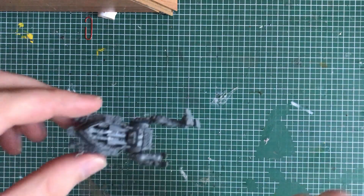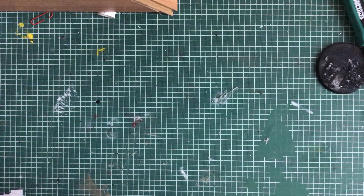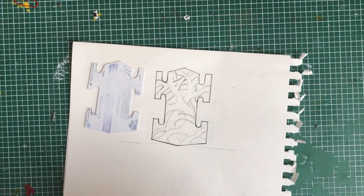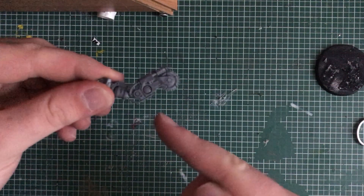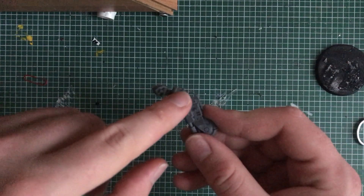I detached the arm and began to make the shield. I drew the design of how I wanted it to look, then used a plastic card to size it to shape. With a bit of green stuff I made the pattern on the shield. Then I cut the arm for the shield into shape and snipped off the saw blade and flamethrowers.